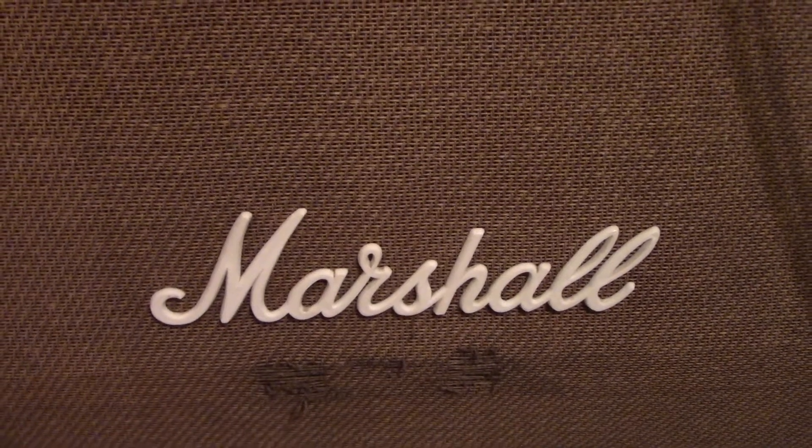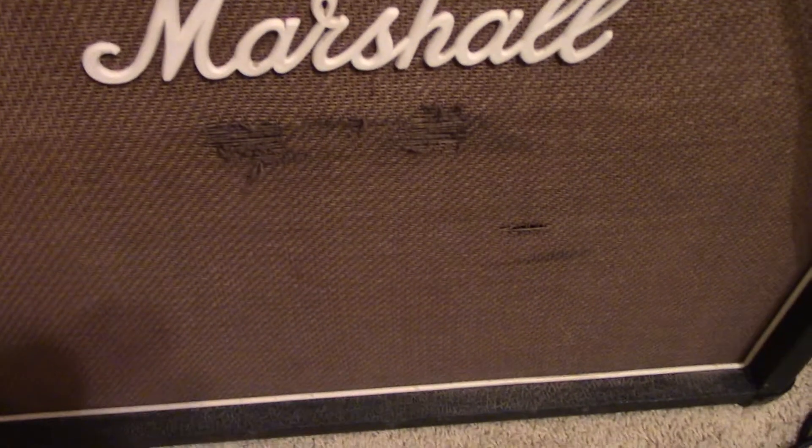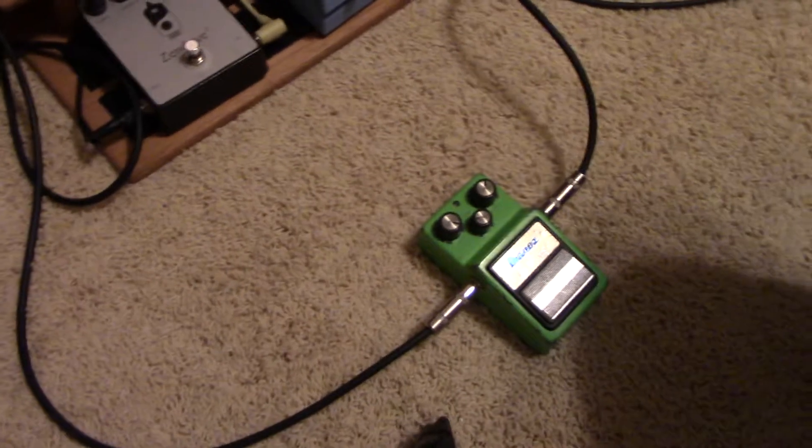This is a — I believe early 80s, 1981 or 1980 — Marshall model 1965 4x10 cabinet, and over here on the floor we've got one of my favorite little pedals.